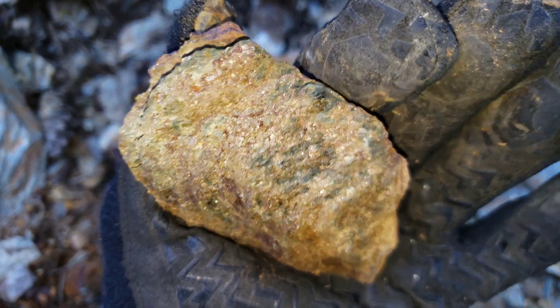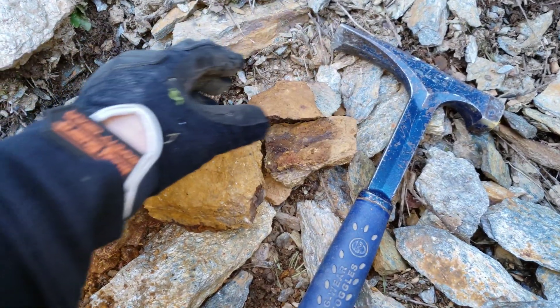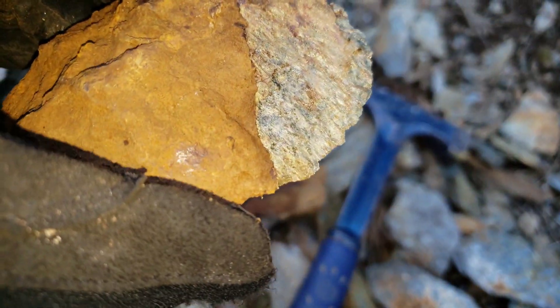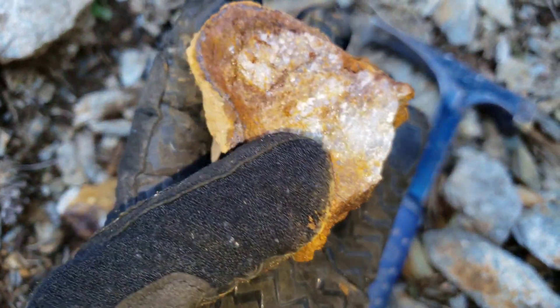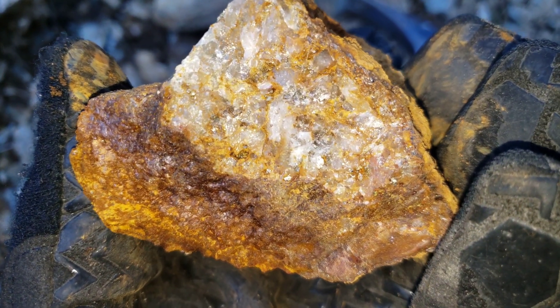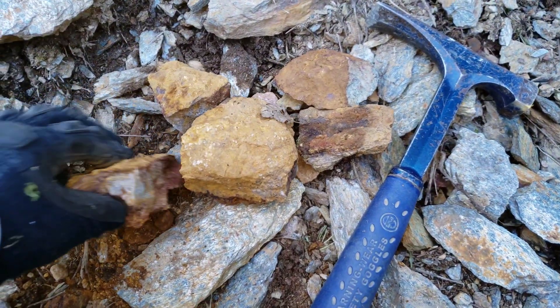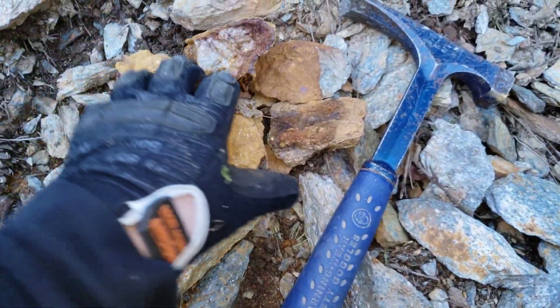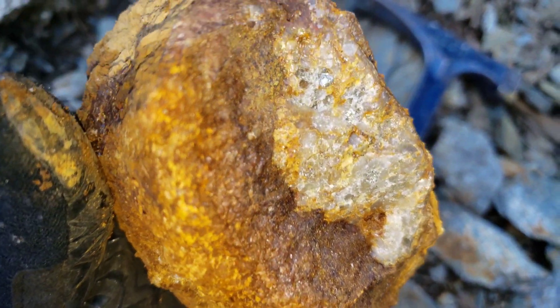Here's another grab sample. And here's another sample with oxidized quartz. You can see you have iron sulfides — big chunks of iron pyrite in there.